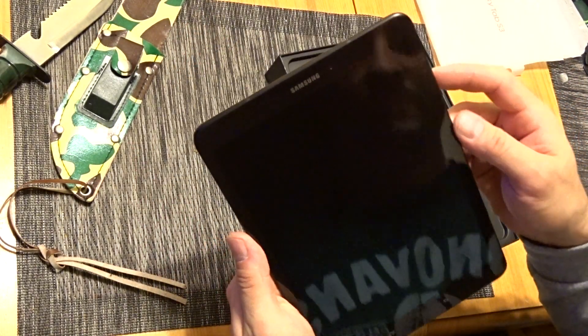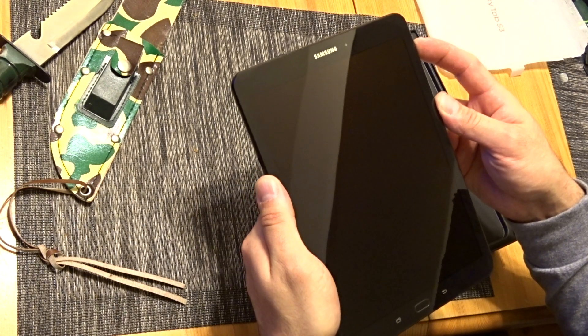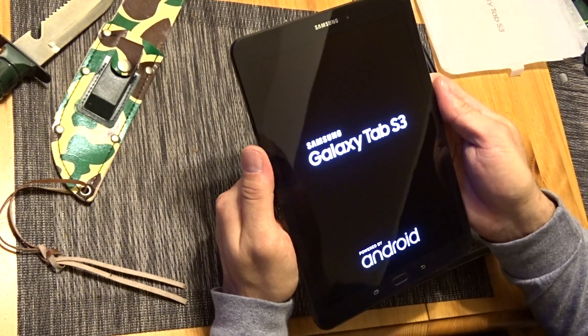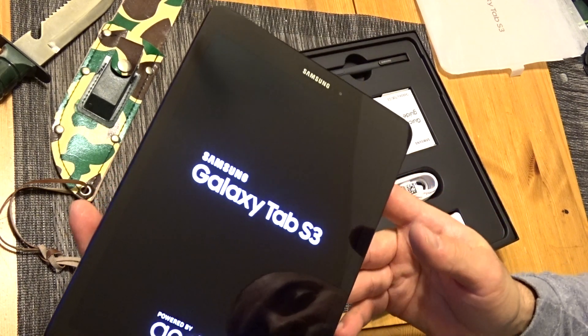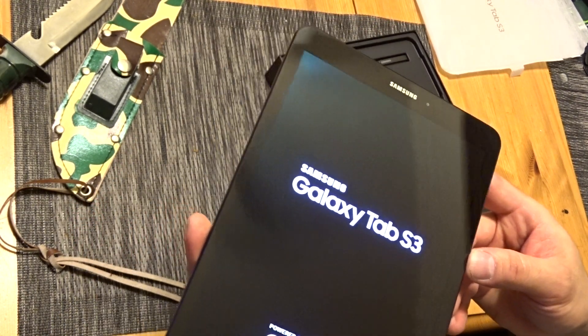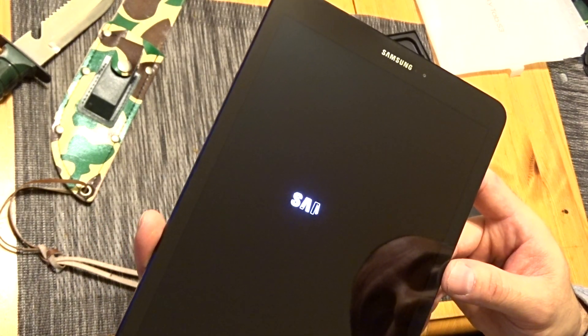Let's see how much battery is in this thing. I have a case coming for it from Amazon. I love that OLED display — it's beautiful, it's so nice. I don't know if the camera's going to pick up that contrast ratio, but it's unreal. If no one's ever seen an OLED display, there's nothing like it.